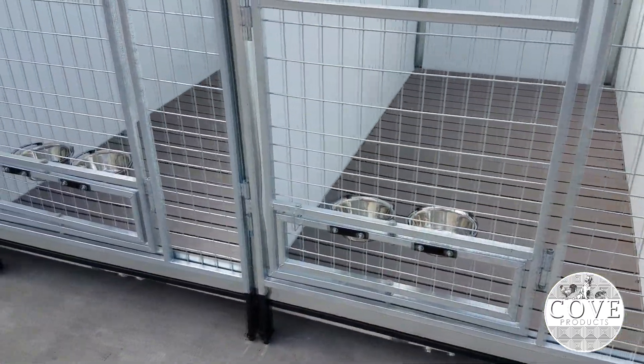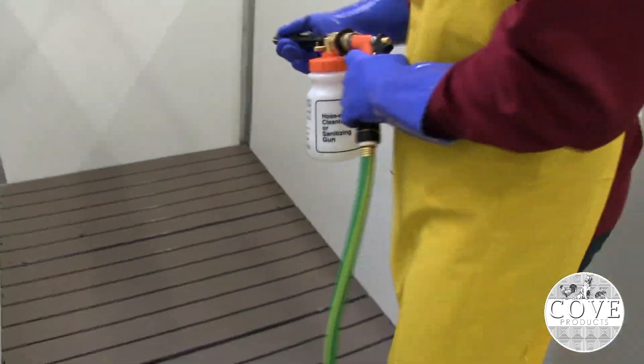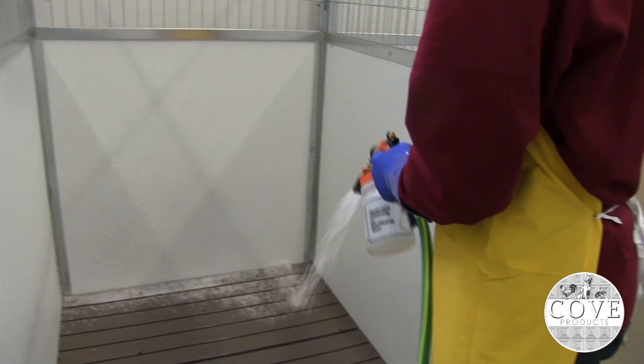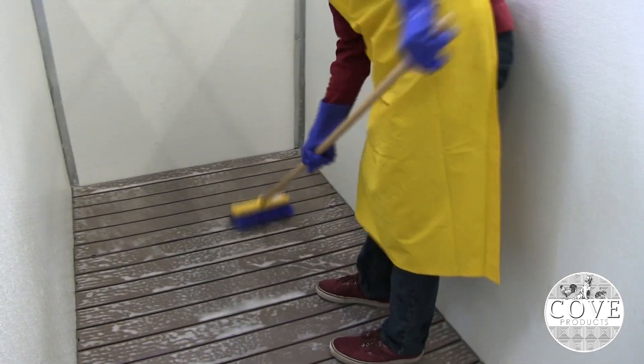The quick and clean kennel can be installed as a standalone unit or it can become a series of multiple kennels, making it as large as you need it to be. It can also be added on to pre-existing canine kennels or store kennels, so there is no need to worry about buying an entirely new kennel if you simply just want to add one to your current one.